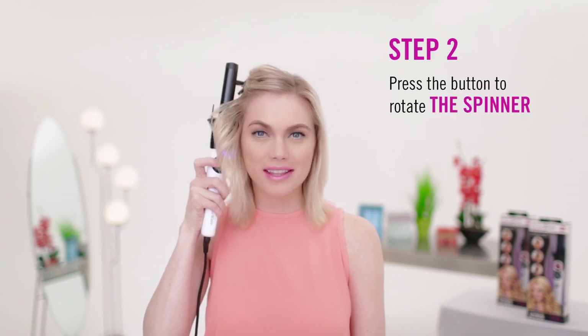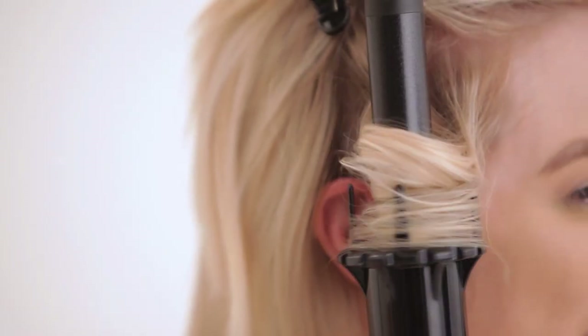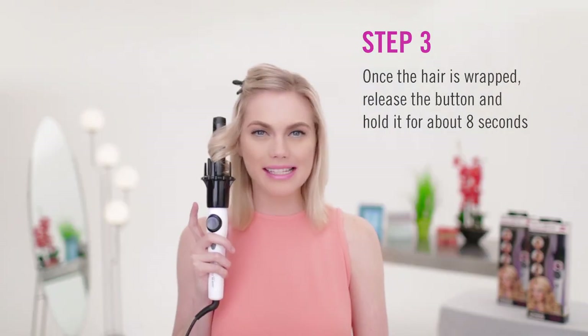Press the button to rotate the spinner. The spinner will automatically catch the hair for you. The little prongs will comb the hair and eventually wrap it clean around the barrel. All you have to do is keep pressing until it's fully wrapped around the barrel. Once the hair is wrapped, release the button and hold it for about 8 seconds.